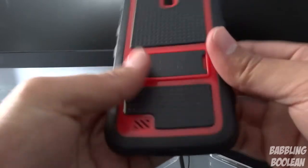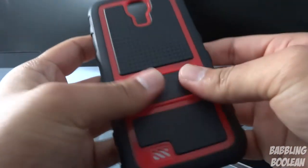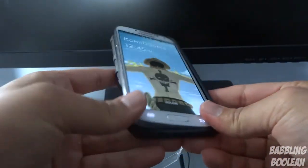Looks to be a stand here. But let me put the phone in — you'll get a better idea of the body and design.